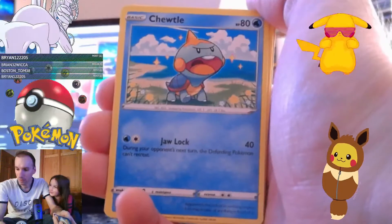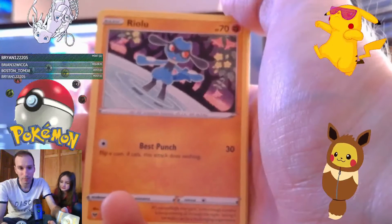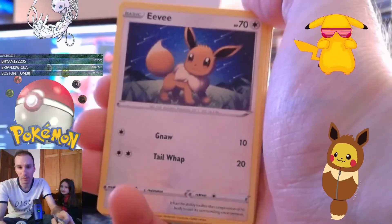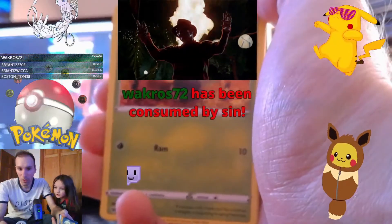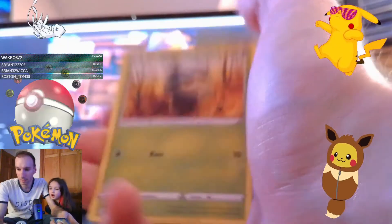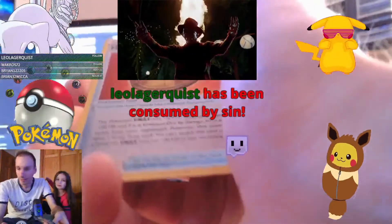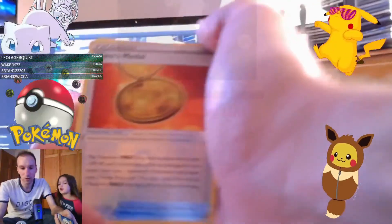Chuddle! We got Riolu. It's my little favorite Pokémon. And that's mine too. And we got C-Dot. Thank you for the follow, Wackros - I appreciate it very much, welcome to the stream, how you doing? We got C-Dot. Electrike. That's what we got in the other bag. Thank you for the follow, Leo - I appreciate it very much. And we got a reverse holo of Perrserker Metal, like we already have. We have Metal already.